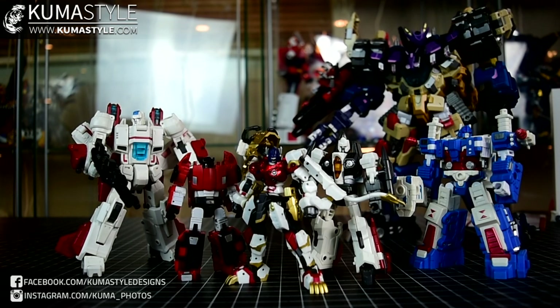Here he is next to a number of Iron Factory figures — just picked some random ones off the shelf. If you notice, even the shelves back there are getting emptied. We actually close on our new house next week, so all of this stuff has been getting packed.